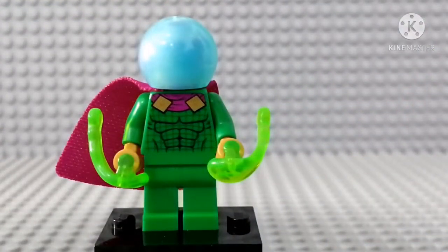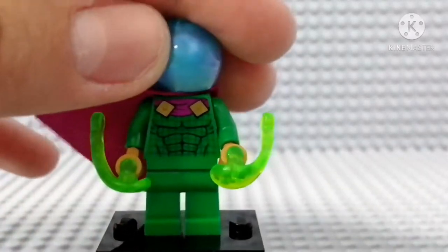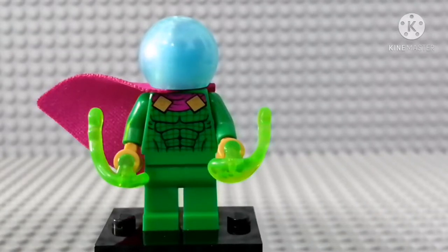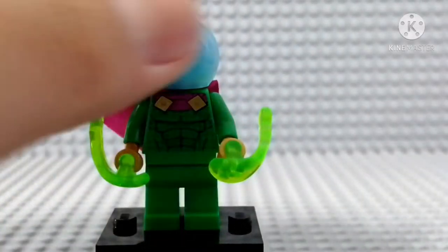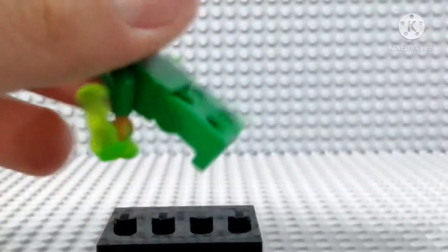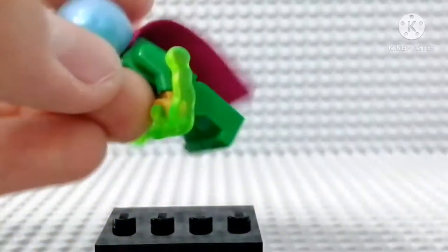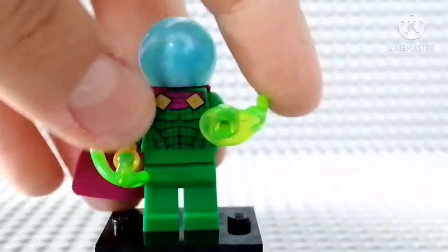Here is Mysterio. This figure is probably the best Mysterio we can ever get. He has a blue bowl piece which you can remove and see his gray face, which is nothing really special. The torso print is the same one from last year, and the cape is the same one as well. No arm printing or leg printing, but we have back printing, which looks really good.